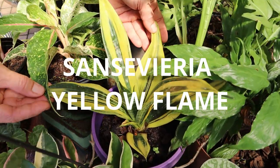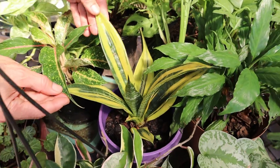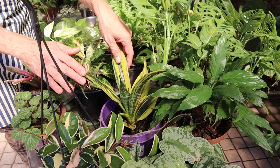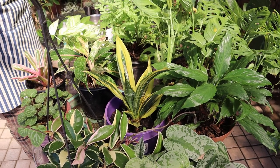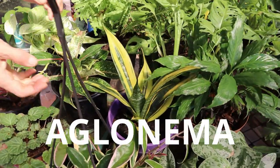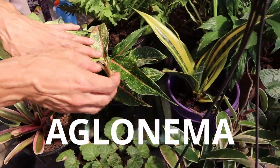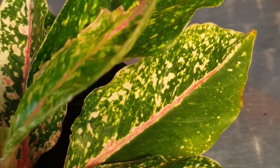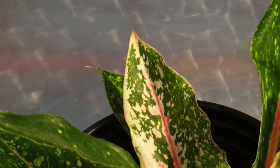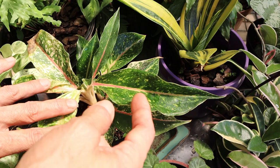The Sansevieria Yellow Flame is one of the most beautiful ones — it will give you a bright pop of color in a dark room, but it will also take full light through a window if you want to slowly acclimatize it to that. The Aglaonemas come in hundreds of different varieties with the most beautiful colors. This one has a beautiful pink vein down the center — it's just such a stunning plant.